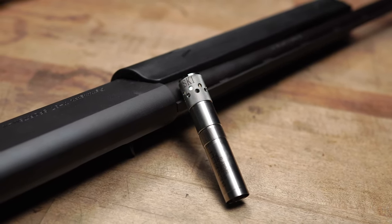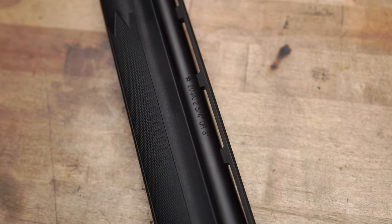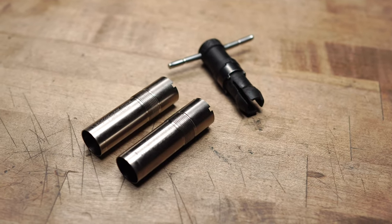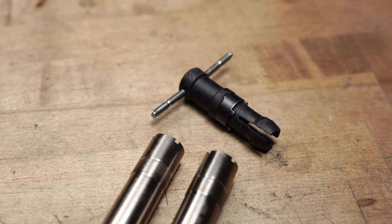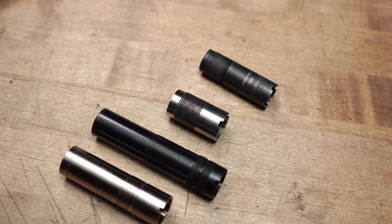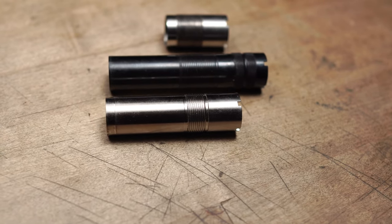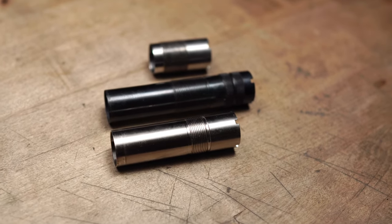We're going to talk about 12 and 20 gauge and we're going to go through everything you need to know, whether it's from the thread, to the constriction, to the type of choke tube that you want to choose. Most of the measurements we go over pertain to 12 gauge because that is obviously the most popular. So the first thing you need to figure out is: is it going to fit in my gun? That pertains to the thread on the choke tube and what your shotgun is threaded to take.